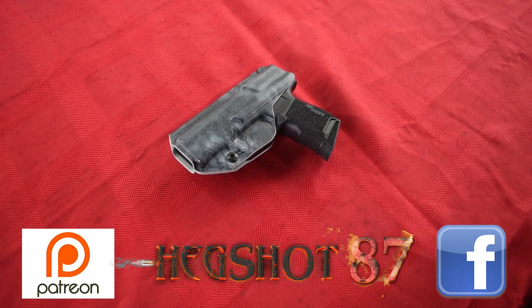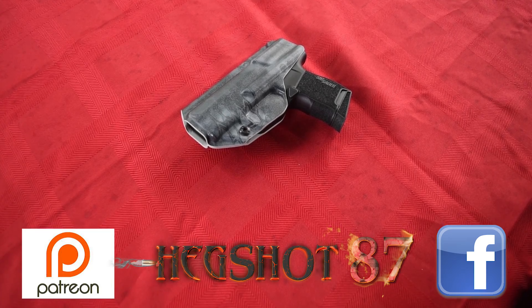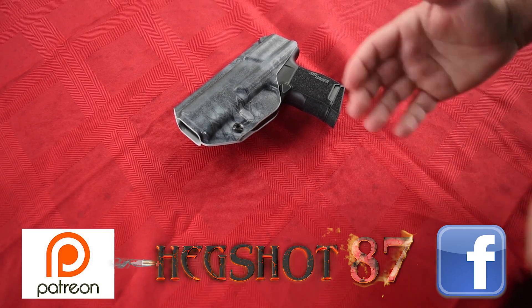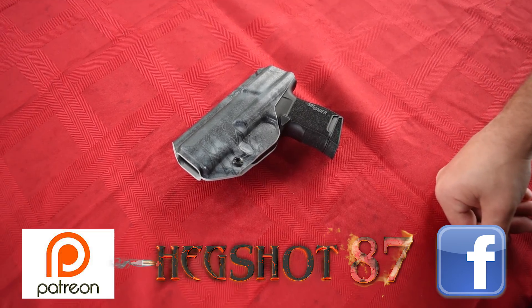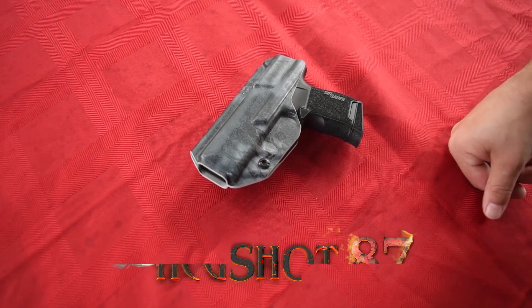If you haven't checked out Ugetube, U-G-E-2, it's powered by Utah Gun Exchange, and those guys are doing a phenomenal job — it is a serious competitor to YouTube. Just check it out, it's awesome. Please take a second and follow us over there, and of course subscribe to us over here. Let's try to get to 100,000 subscribers. I really appreciate you guys, and let's go ahead and talk about the P365 and just how small it is.